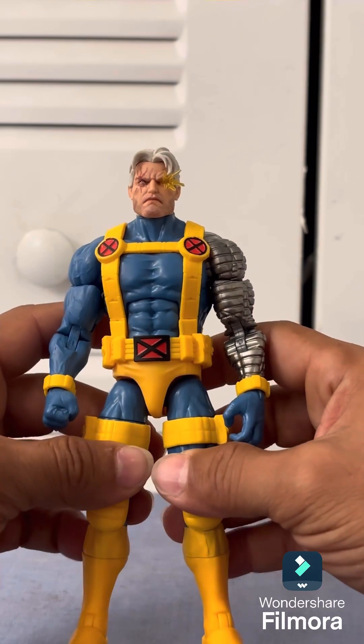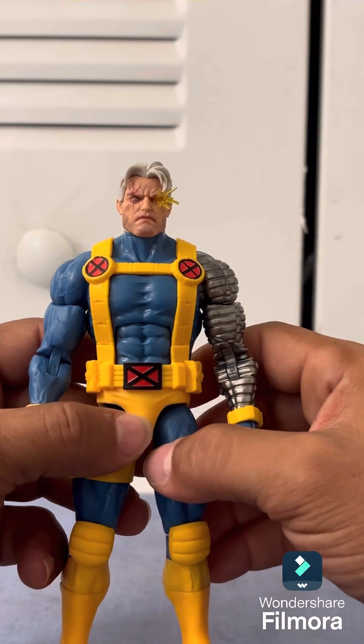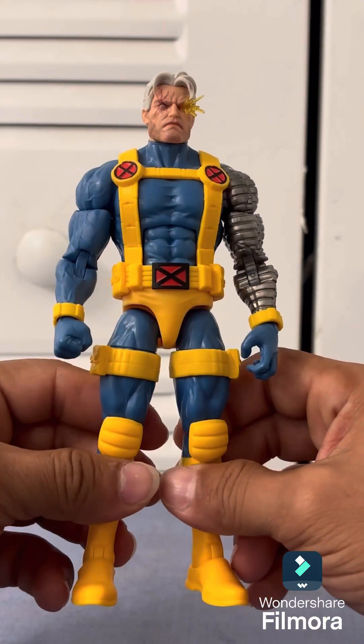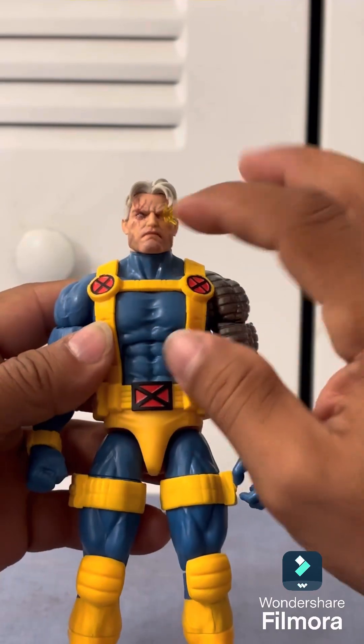I may or may not do customizations — I'm happy how it looks. But if you have any customization ideas for this figure, put them down in the comments. I want to see what you did, what you didn't like, what you do like about it — leave a comment and let me know.